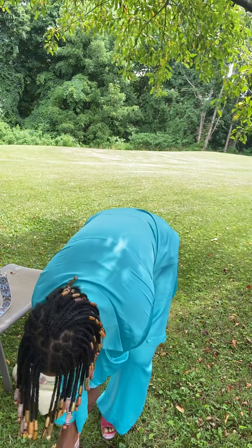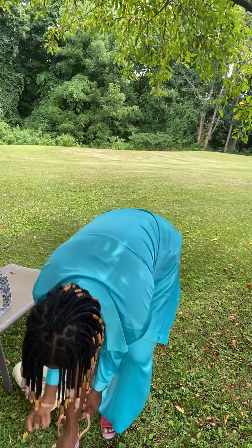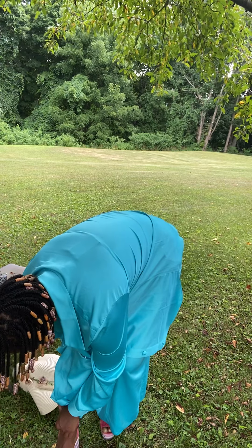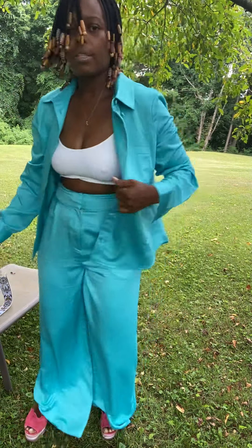Hi guys, I have not done a style-it video in a long time. So this is one of my outfits that I got, and I do have it listed on the LikeToKnow It app and it's on sale.